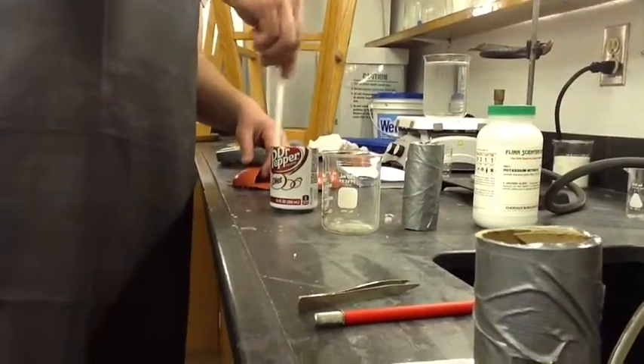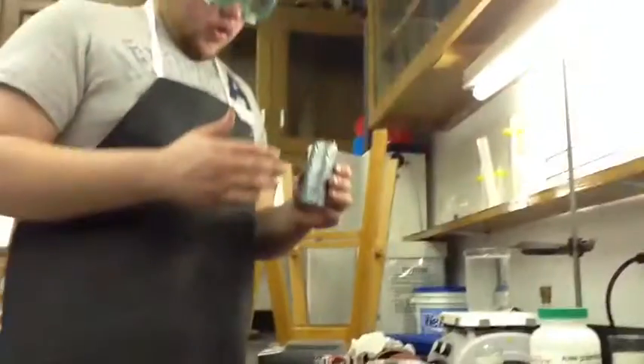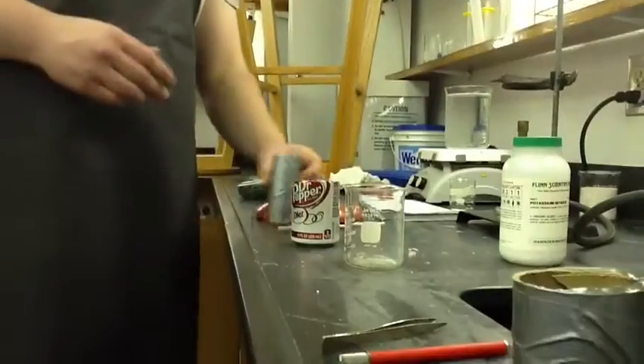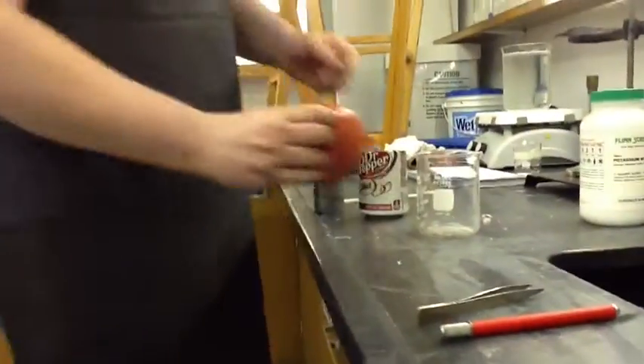Now you mix that. You add that to your 12-paper spatula or paper powder roll for use. You add that.